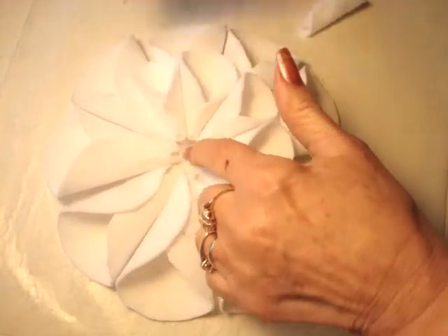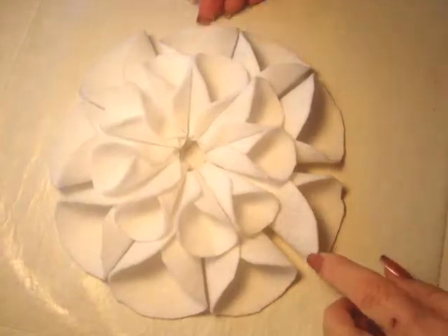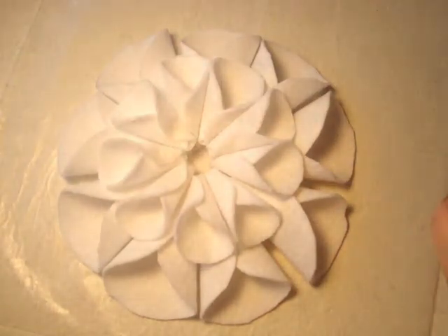I'm leaving the center clear so that I can place this little center part in. Like that — I have them all placed in and now I'm just going to glue them around.